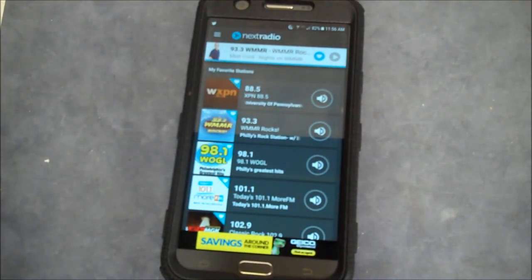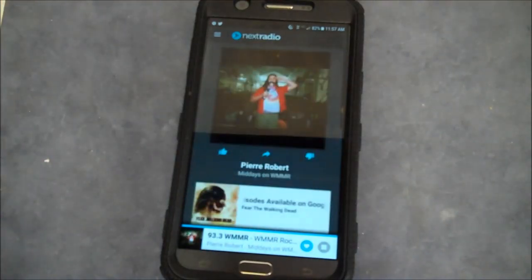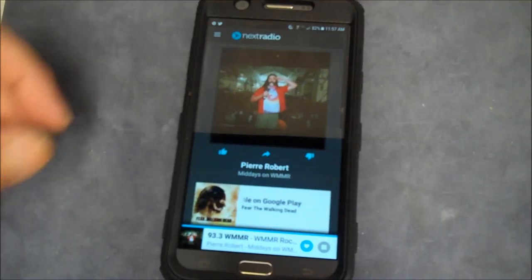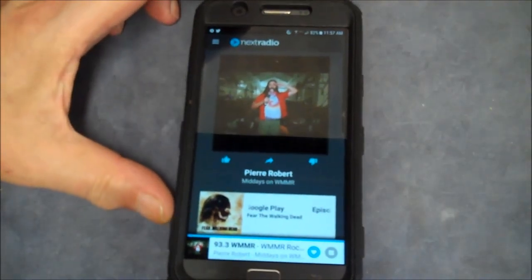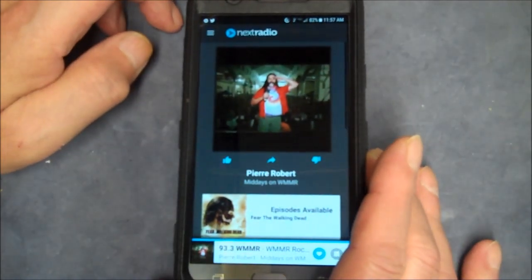Now we can see if any of the radio stations are playing. Let's try MMR Rocks. And there it is — Pierre Robert's playing. And this is live on the radio.